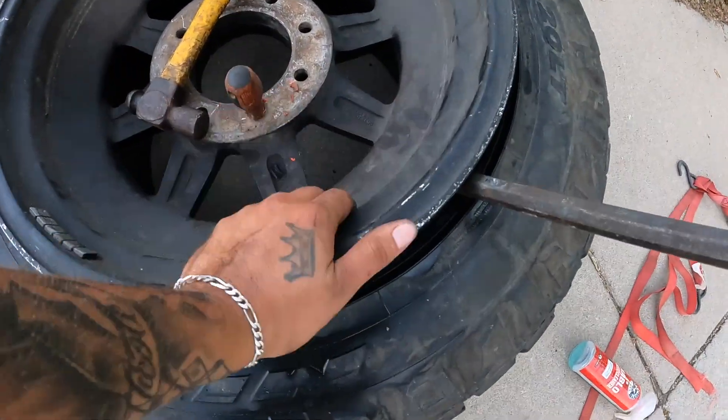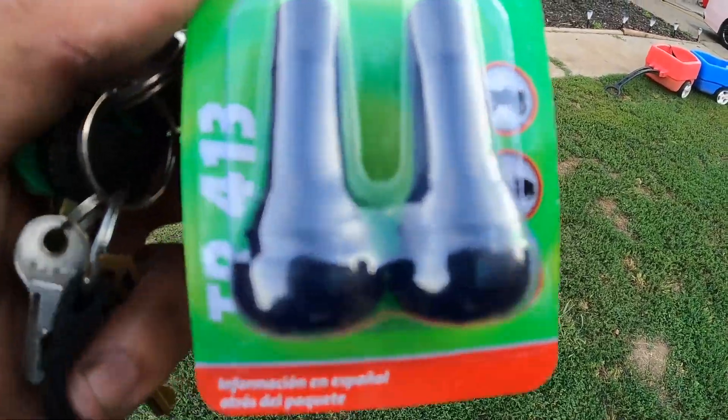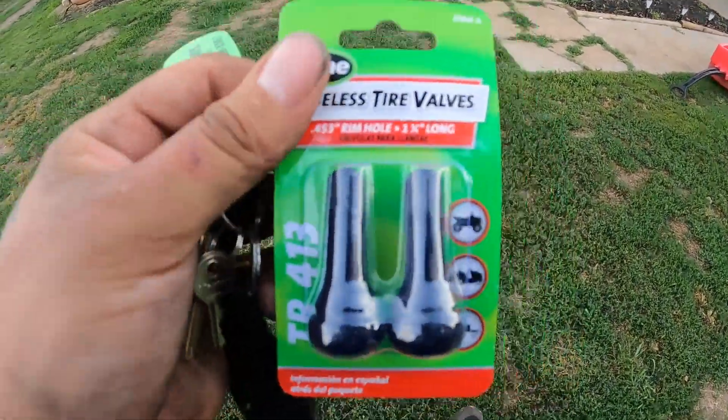I was able to get that valve stem out, so I'm running to AutoZone to get a new valve stem, put it in, turn the compressor on, and then finish putting the rest of the tires on. That was my whole dilemma. I had a three-ton jack stand holding the back — not really rated for this truck — but I figured I'd just do the rear, handle the valve stem quick, and go from there.